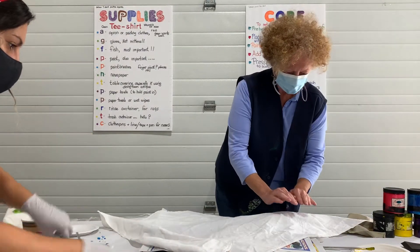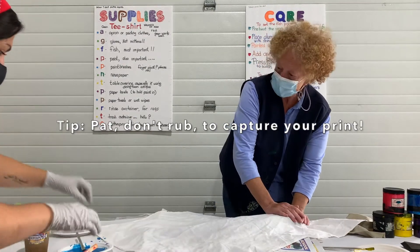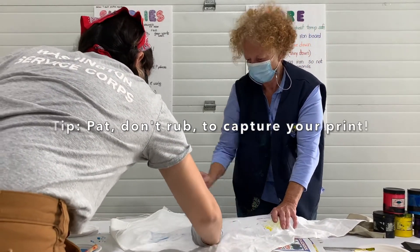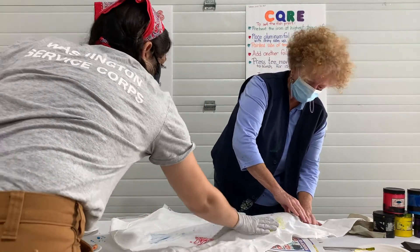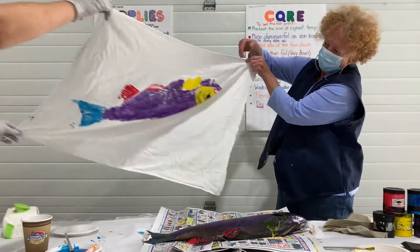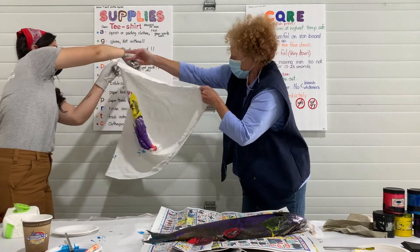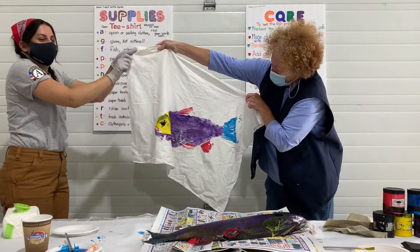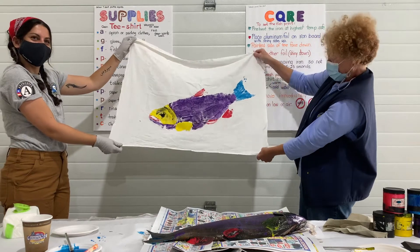Now it's there. The important thing is we do not rub — we tap. One, two, three. Good thing we have masks on. There — look at that. Isn't that great? Yay!